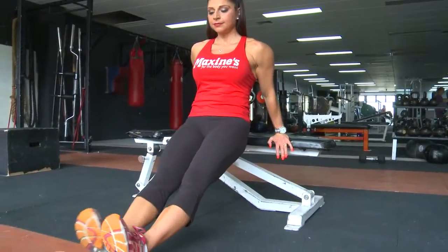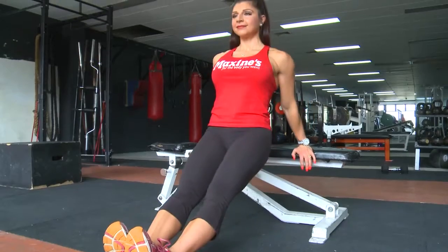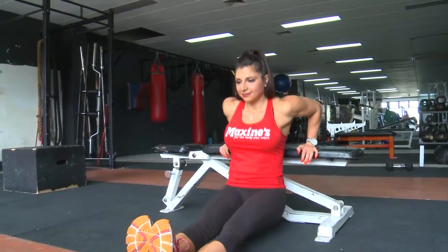Just pop your hands behind your back, shoulder width apart, keeping your back nice and straight up against the bench and just simply go down vertically.